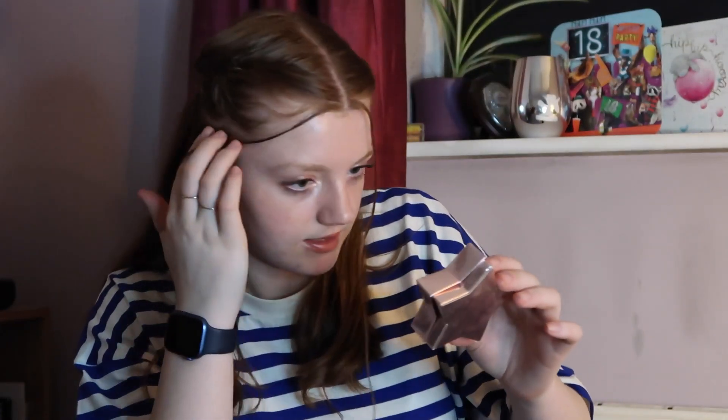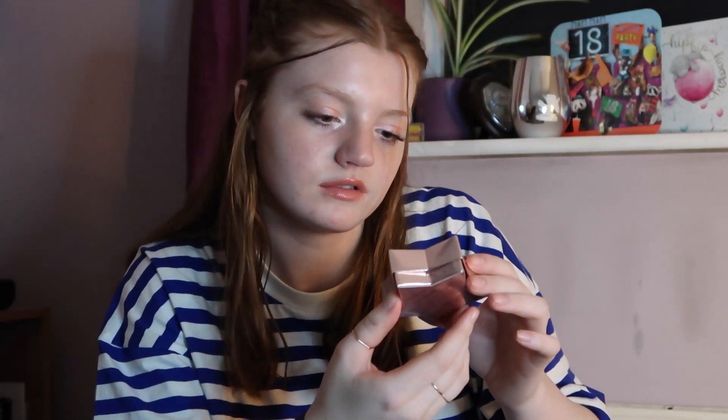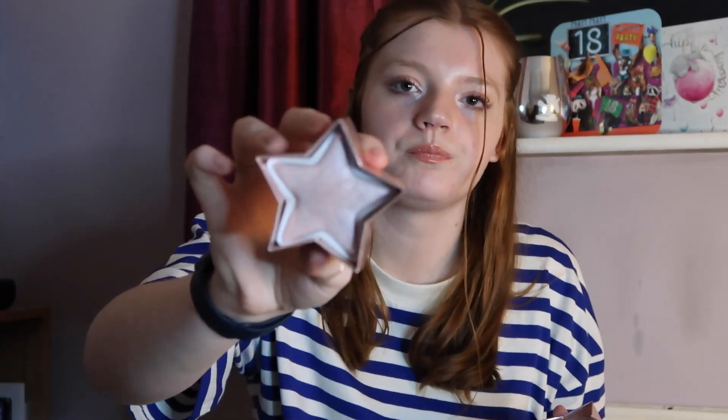Now we have a highlighter — this is the Starstruck Triple Baked Highlighter from I Heart Revolution. I quite like this one, but it's the packaging — it's so bulky, it doesn't really fit in my drawers and storage organisers. So I'm trying to use it up. There is a lot of product here, and it's got almost like purple undertones — really good with a purple eye look. I also got this in a Glossy Box.